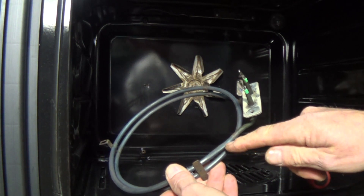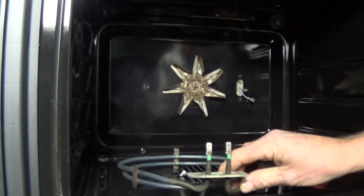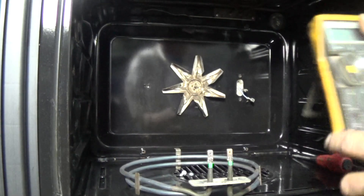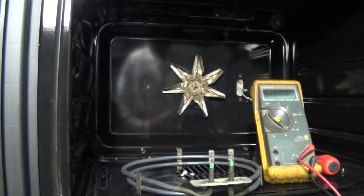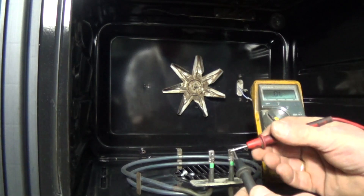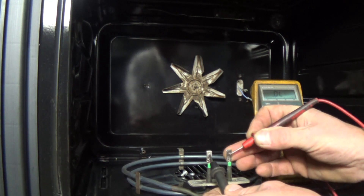Now here you can see the element with the distortion on both sides. Using an electrical meter set to continuity — if the element is blown there will be no circuit, in other words no resistance at all; it will be open circuit. And as you can see on the meter there's no reading at all.